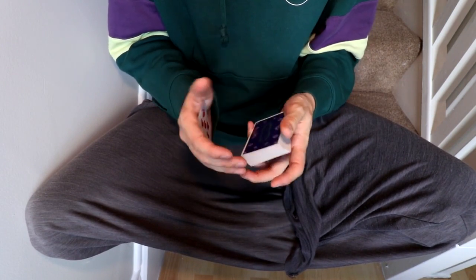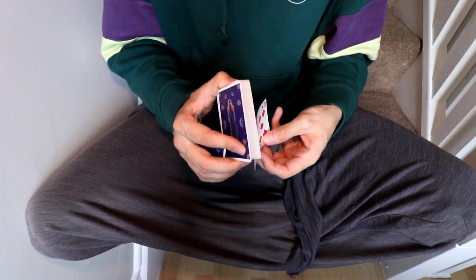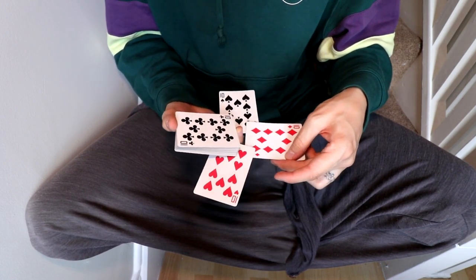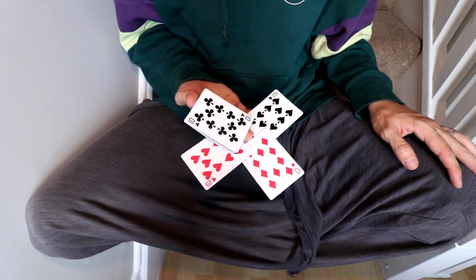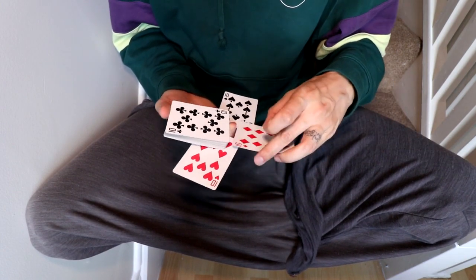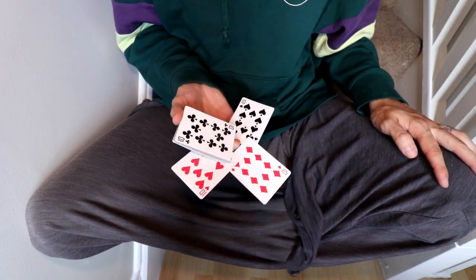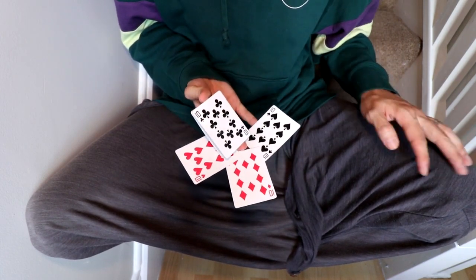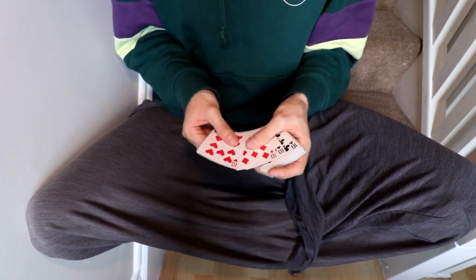You can pretty much do anything as long as you have a certain rhythm to it. Palm those cards — don't palm two cards obviously — get that pinky break, turn around, and then here you can play around. You can even put the card underneath the 10 of hearts and hold it just like this, so when spinning, instead of putting it on top, you put it underneath and hold it with your index finger. Then you have this beautiful stop picture.